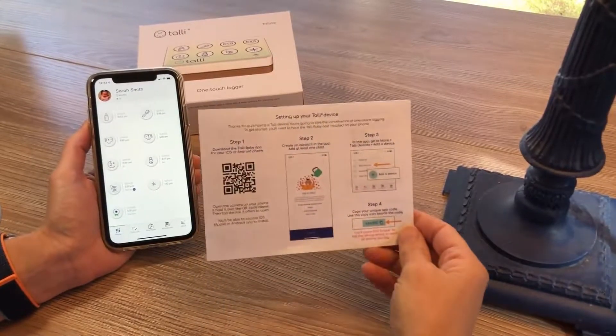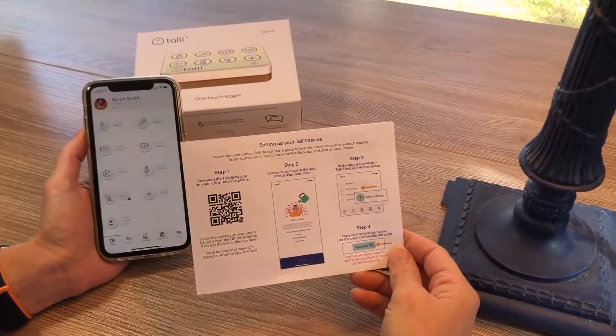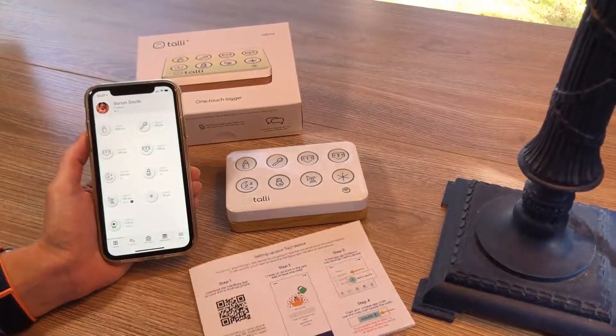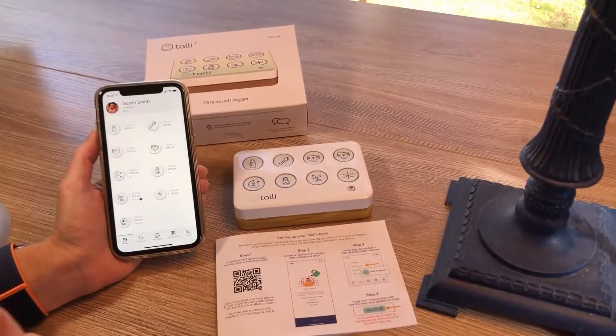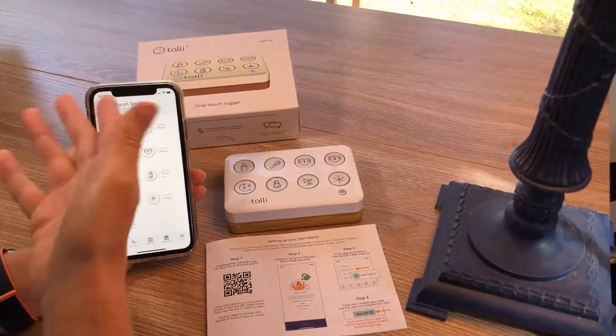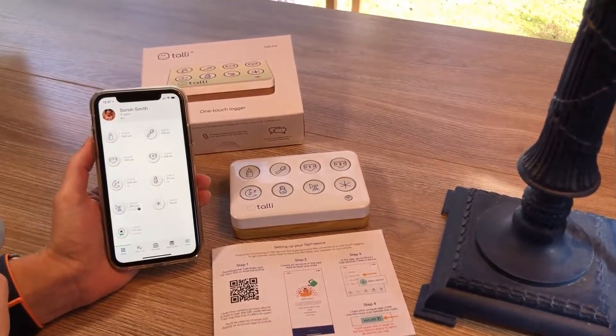Your device will come with a little instruction booklet for setup or pairing. Step one and two are all about getting the app on your phone and creating an account with at least one child. For the purpose of this video, we're going to assume you've already done that. The app is on my phone with one child created, Sarah here.